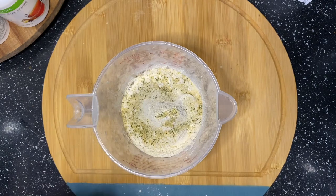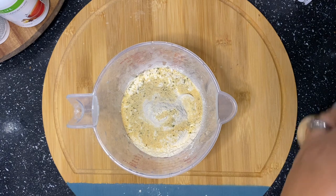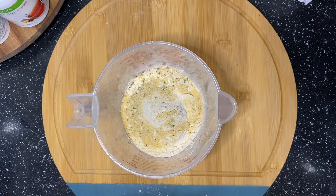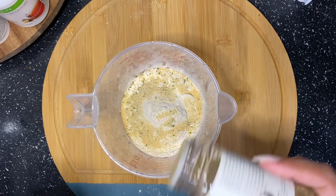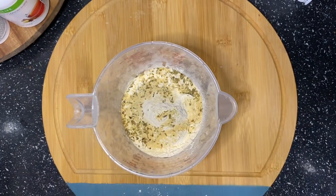Honestly, you can season this the way you like. I know some people use Italian seasoning, some people add some salt. But this is what I'm going to be using to create the flavor in my pizza crust.